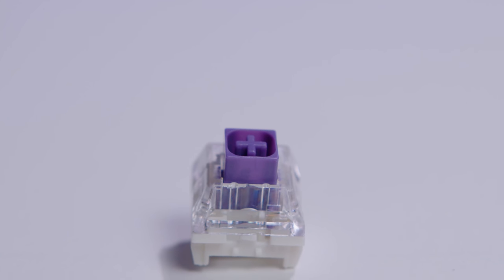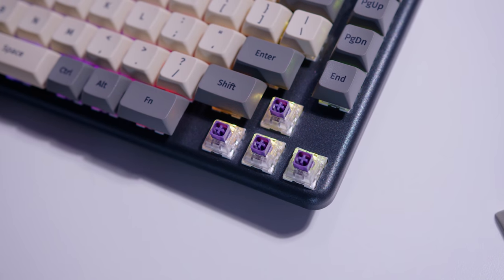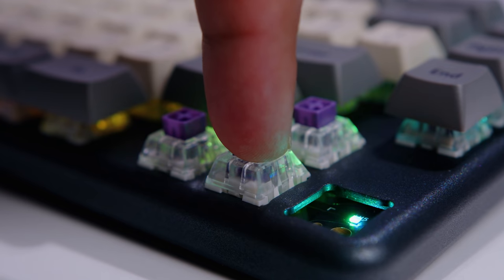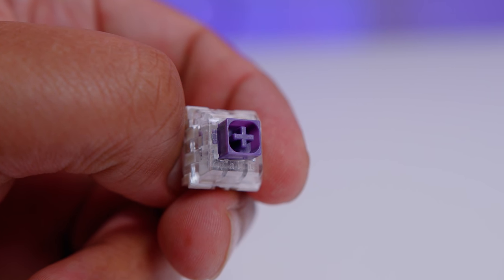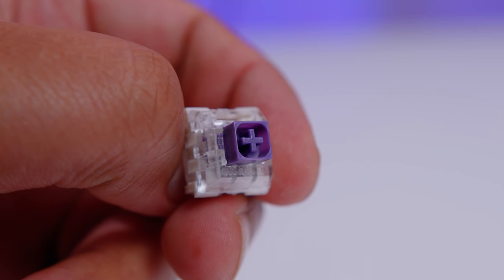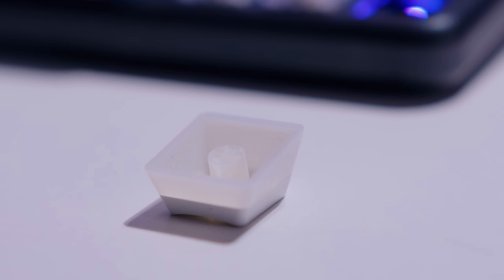The Launch uses Kailh Box switches. When you purchase it from System76's website you can choose from either the Box Jade switches or the Box Royal Purples. As configured in mine, I have the Box Royal Purples — a tactile switch with a total travel distance of around 3.6mm and an operating force of around 75g. They're a lot heavier than I'm used to but they feel really nice to type on. They use an MX stem so you can use any custom keycaps you like on it too.